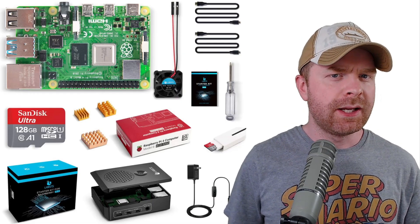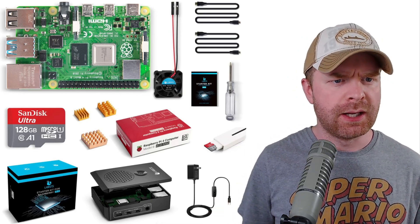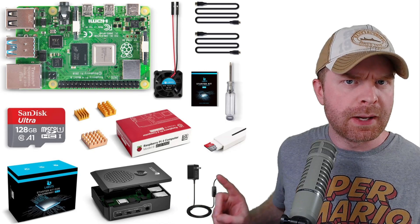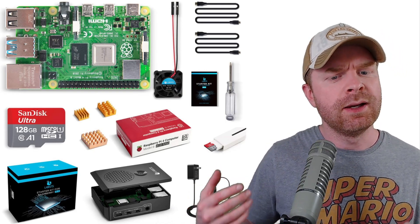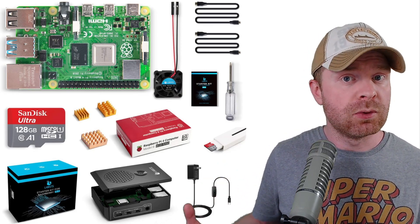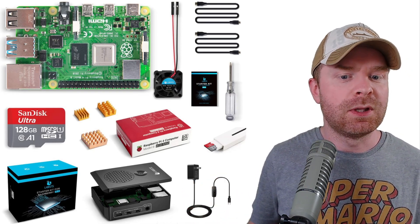Now let's get to my likes and dislikes about this package. First, I'll go over my likes. I really liked how this was packaged up, I liked the case, and I liked the power supply. The power supply was actually really surprising — I thought after overclocking and running the stress test I might run into some power delivery issues, but that was not the case. It's actually a pretty good power supply. The added benefit of having the power switch on there is a huge plus.